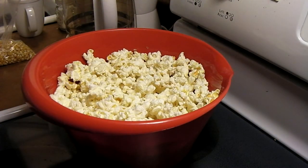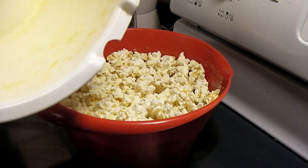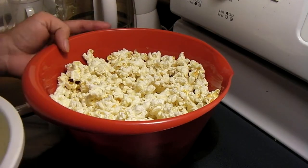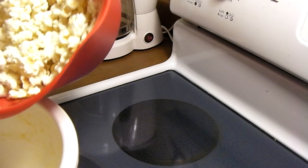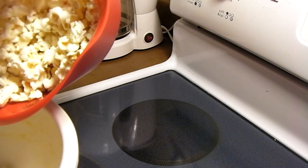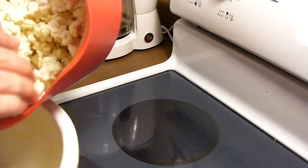Now I'm going to transfer this over to my popcorn-specific bowl. Since I didn't use any oil or anything with this, all I would have to do is just rinse it out, and that'll be it. So it makes cleanup very easy.